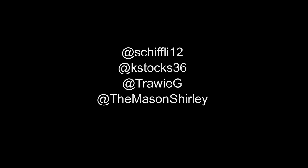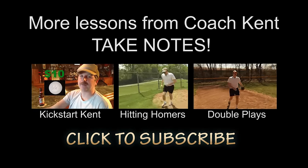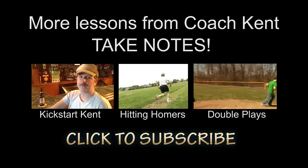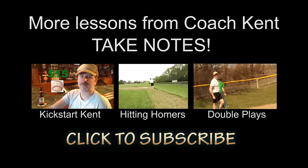Hey kids, it's me, Coach Kent Murphy. Make sure you watch my other videos by subscribing to my channel — I ain't making these things for me, I already know all this shit. Also, follow me on Twitter at Coach Kent Murphy. Don't be a bunch of buttholes. Do the right thing. Go for now. Thank you.